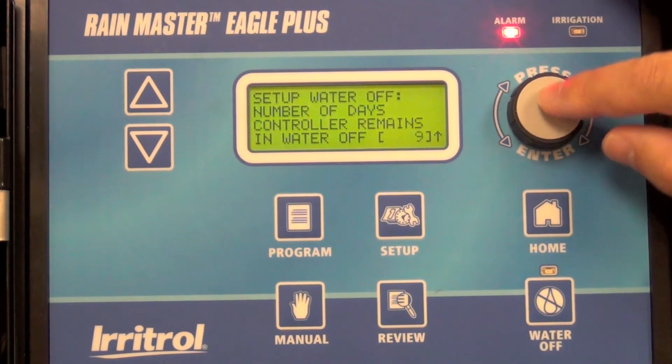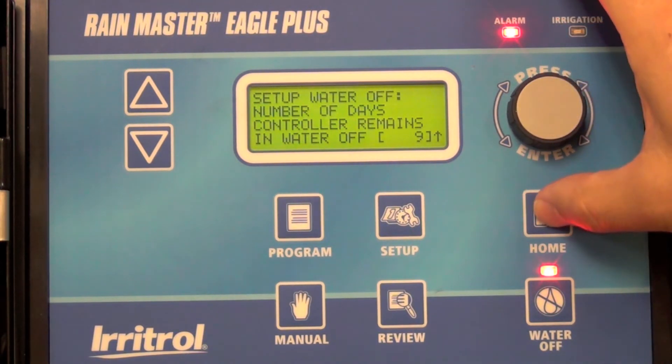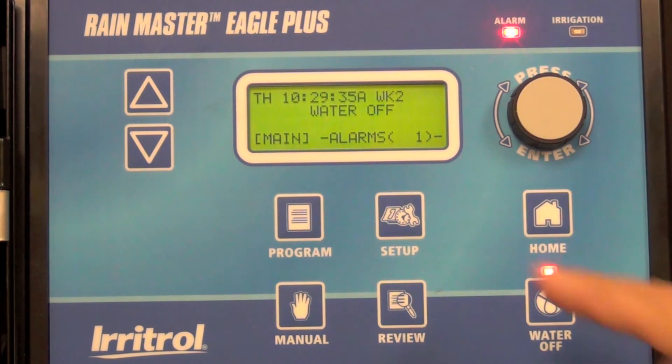Select that value by pressing the button again, then hit return to home, and the controller will remain off as displayed up here for nine days. And that's all there is to it.